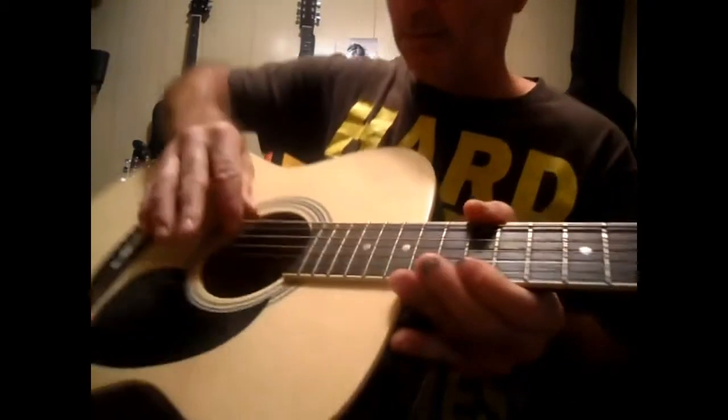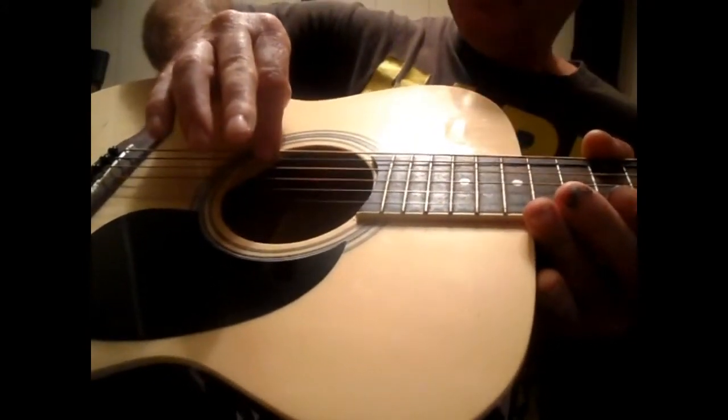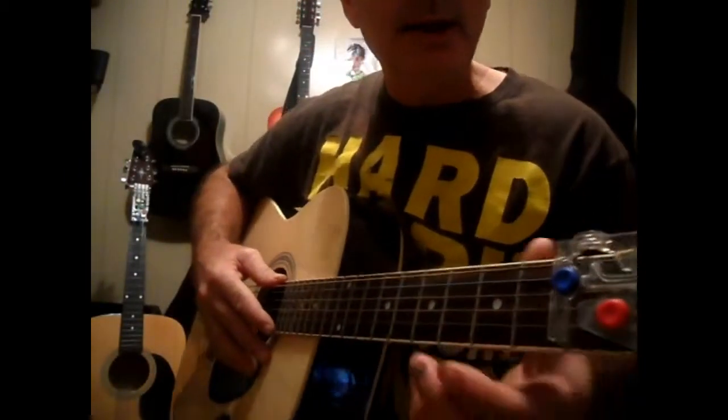All of that is done with the G, D, and A strings. All I'm doing is just holding down the C and holding down the E minor each run.